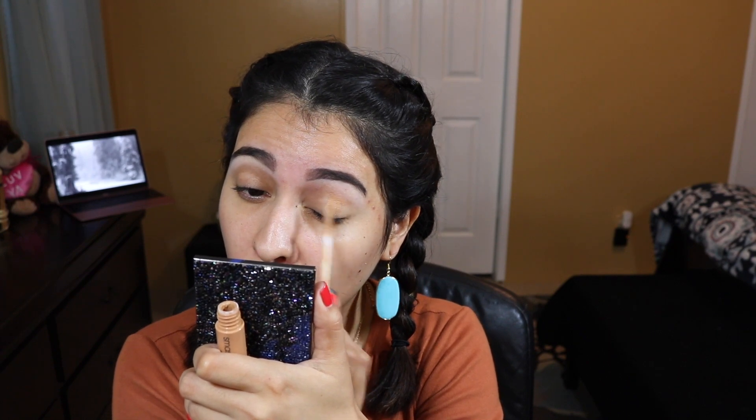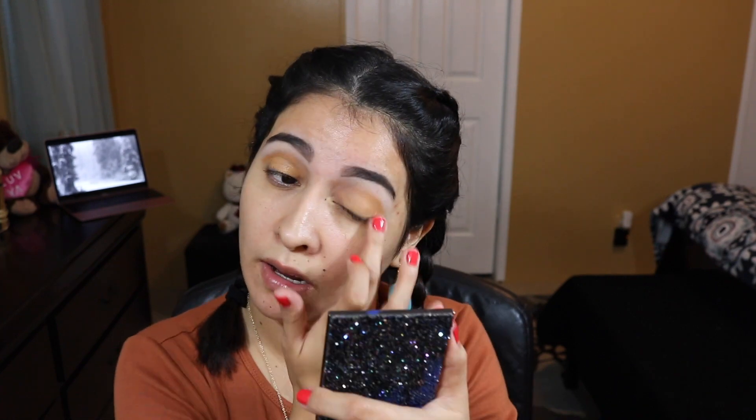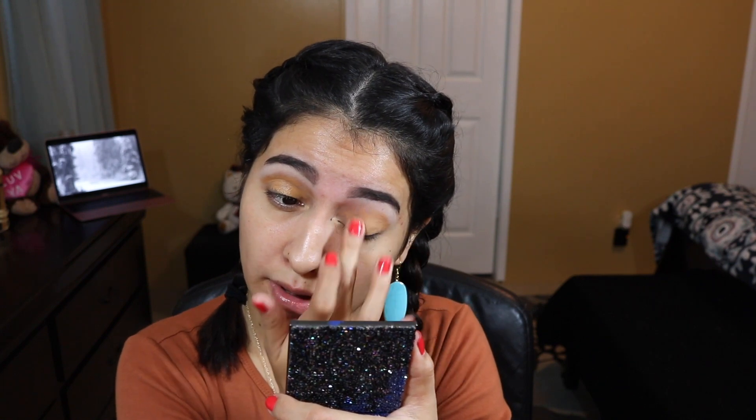I already have my eyebrows on, as you can see — I did them off camera, and I also have some concealer under my eyebrows to define them a little bit more. So now what I'm going to do is apply some primer — this Smashbox Photo Finish Lid Primer in Medium — to my eyelids before applying any eyeshadow. This will make my eyeshadow last longer, so I'm just going to tap it softly onto my eyelids.